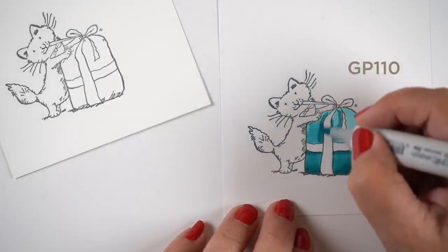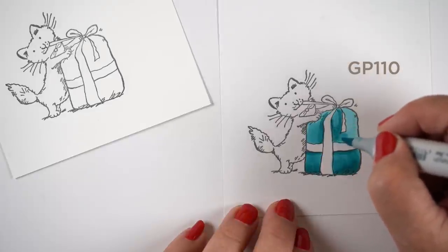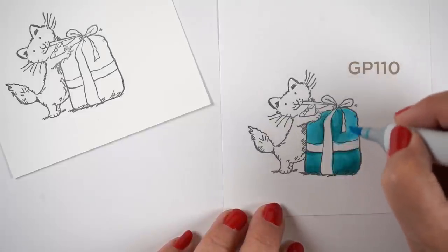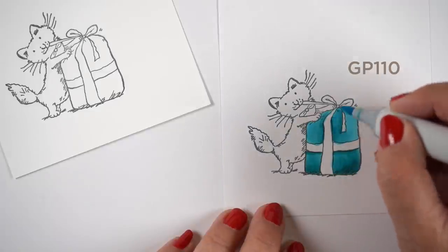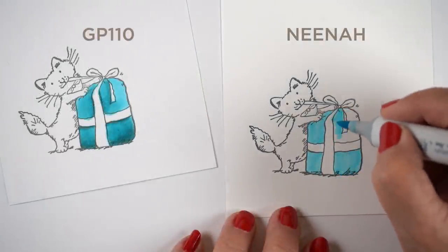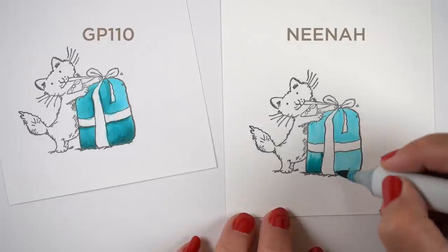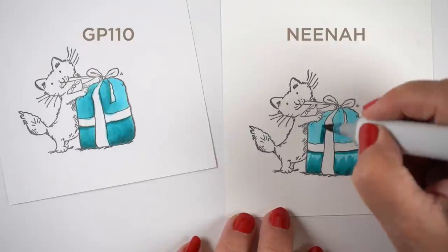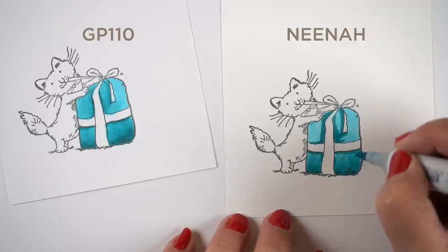Nina cardstock that I use is not technically an art paper either, but it works better than the GP 110. I did this head-to-head test because I couldn't really remember what I didn't like about the GP 110 from years ago — when I was struggling for money, I bought that and was coloring on it. It's really hard. There's a drag on the paper that you don't feel when you're working on the Nina. It doesn't get things really smooth, which means you have to do more work — you're scrubbing more to try to get more color in there. And I found immediately on the GP 110 there's all kinds of weird mottling going on in there.